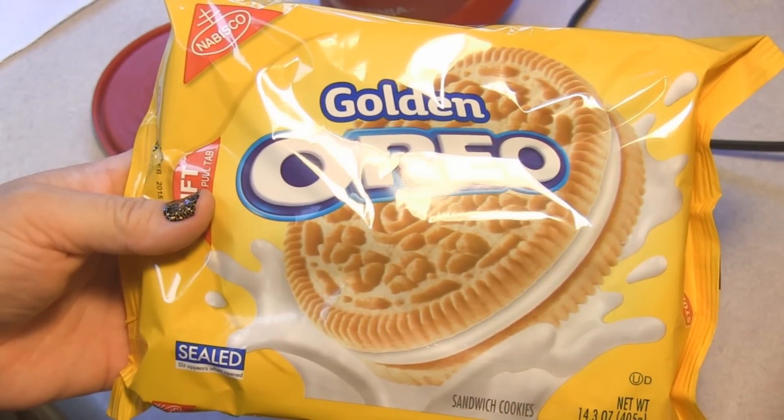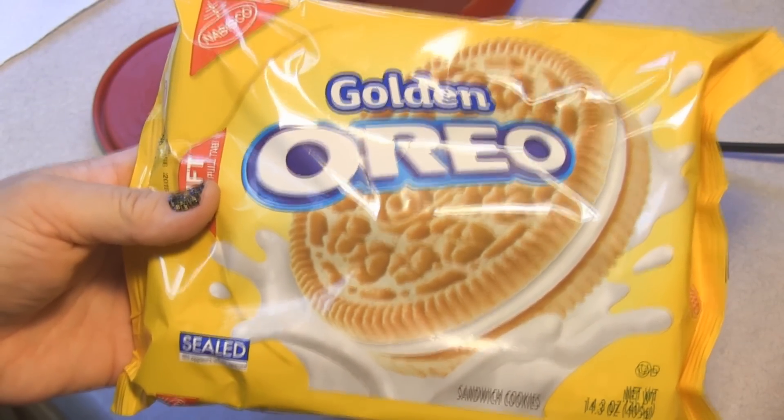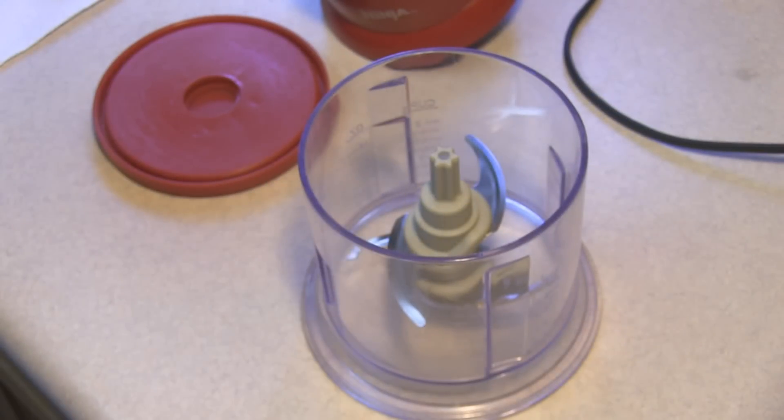The first thing I am going to do is finely grind a bag of these golden Oreos in my food processor.